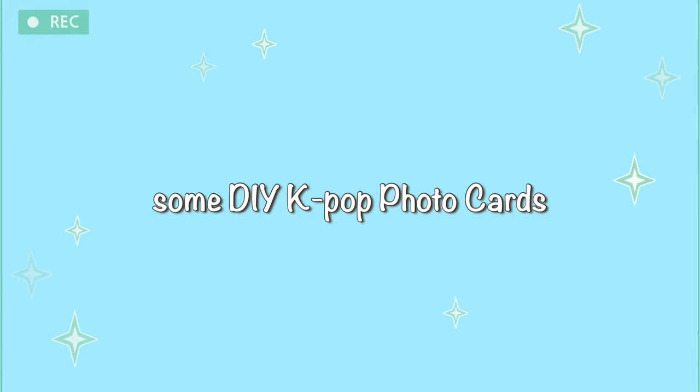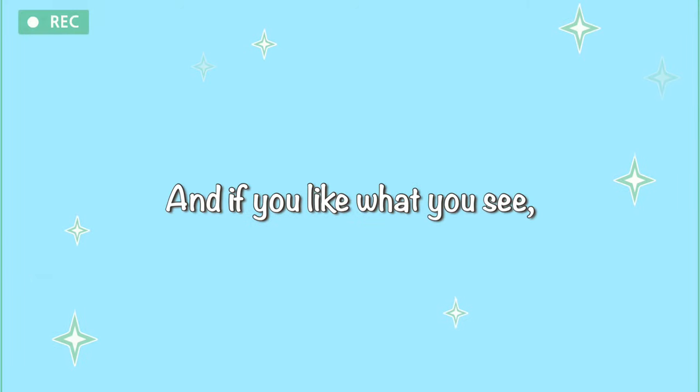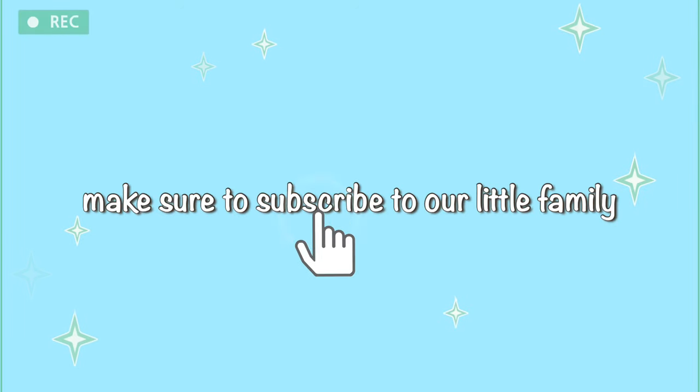What is up everybody, today we are going to make some DIY K-pop photo cards that you can easily make. If you like what you see, make sure to subscribe to our little family and thumbs up this video. We are currently dying, anyways let's get into it.